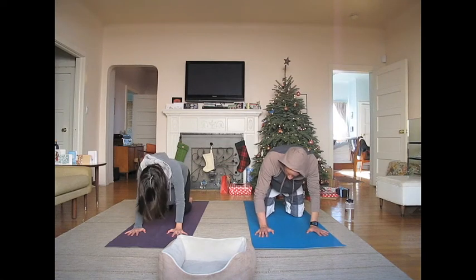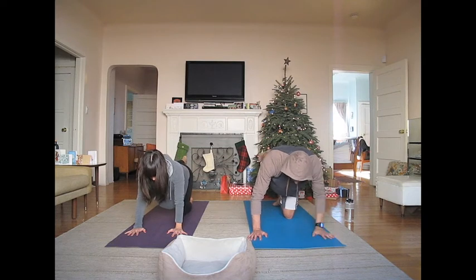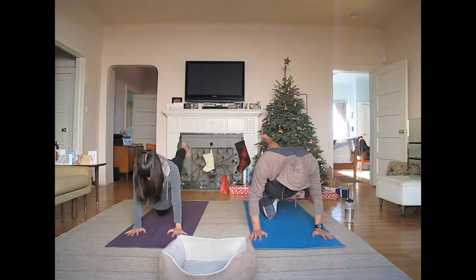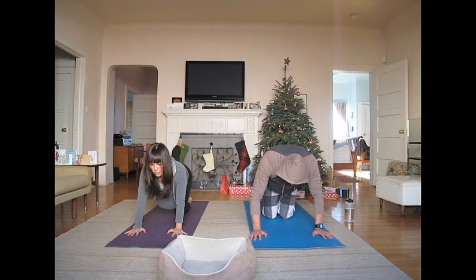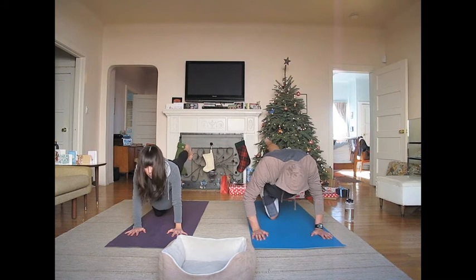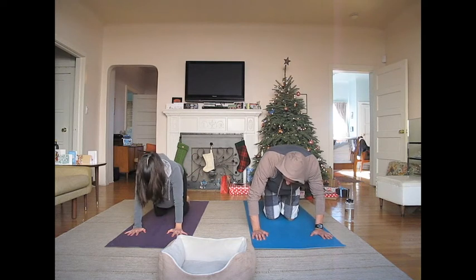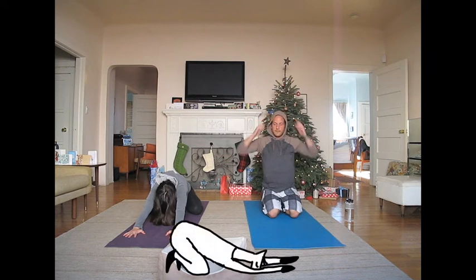Reach your right leg straight back behind you and firm your belly. Breathe. Place your right knee back down and now reach your left leg back behind you. Breathe. One more time. Place your right knee back down and now reach your left leg back behind you. Come back into tabletop. Fold over your knees for child's pose. Close your eyes and breathe deeply.